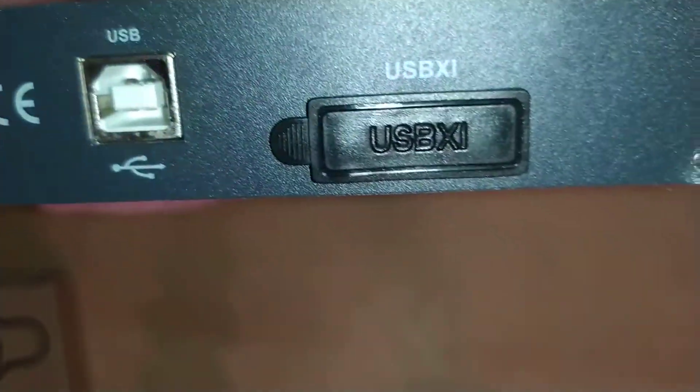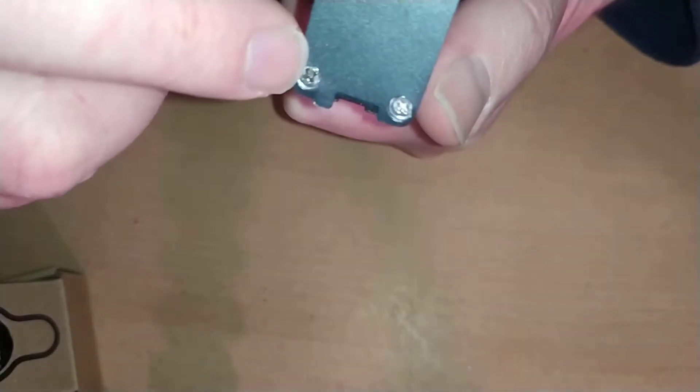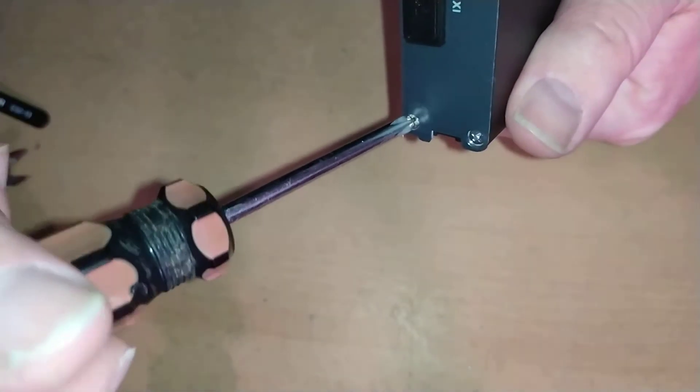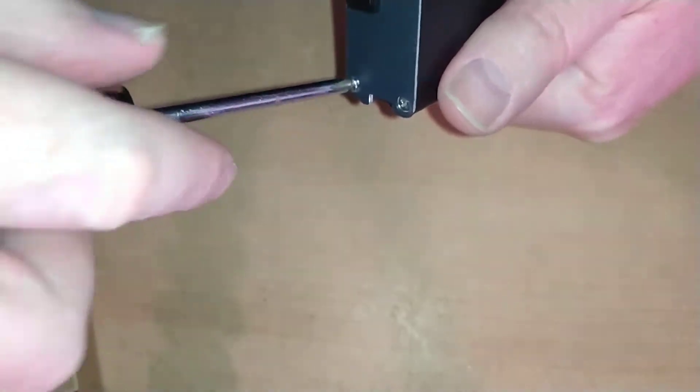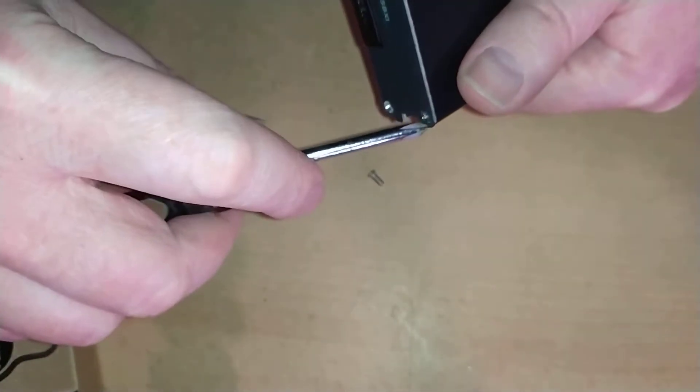There's a USB XI port, which is apparently a Hantec proprietary type of port. Let's get the cover off. I'll open it from this end. Oh, there's like a plastic coating on there — it doesn't mean it's stuck down properly. They've drilled the screw holes in the end cap a little bit close to the edge of the case, but never mind — it's £47.99, not £2,047.99, so I'll forgive them. Get these screws out and see what makes it tick.